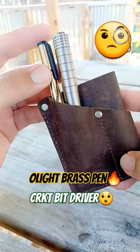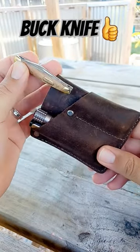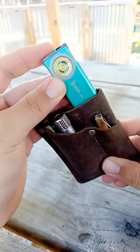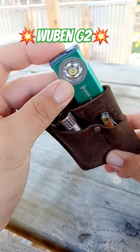On this side, I got my Olight Mini Pen and my CRKT Bit Driver. The small pocket on the side is pretty slender, so I had to get a small pocket knife. This little Buck knife was perfect. I needed a nice little flashlight, so I found this Wuben G2 — it fits down that center pocket just right.